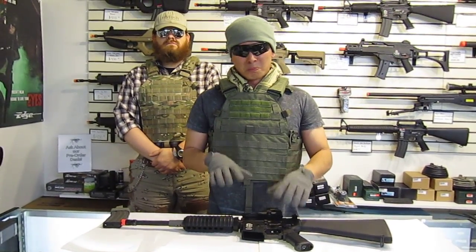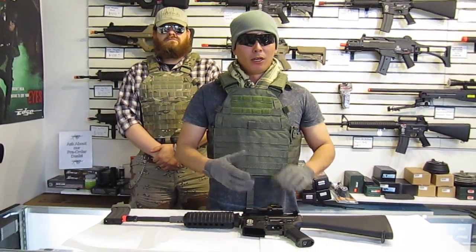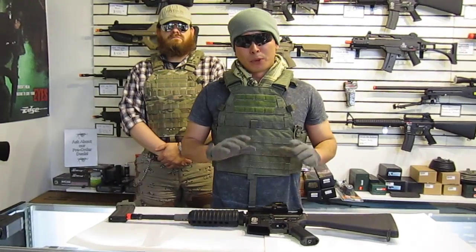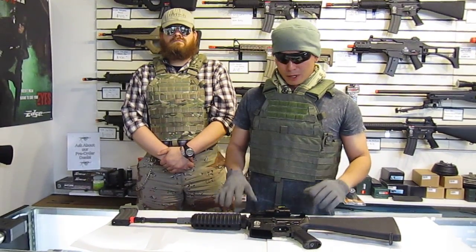In addition to just the parts I put in these rifles, I spend a lot of time making sure that the barrel, the hop up, and the gear box — everything is set in perfectly so you get the most efficiency out of these rifles as possible.